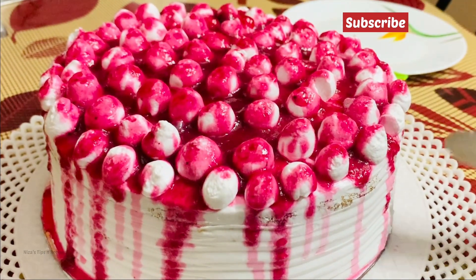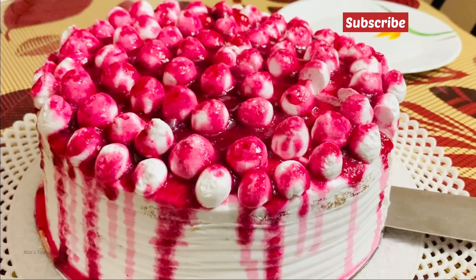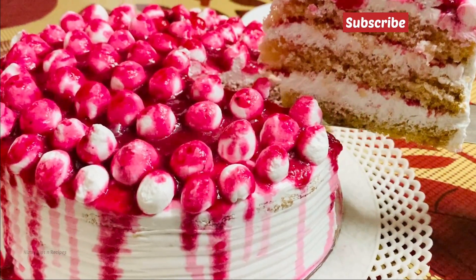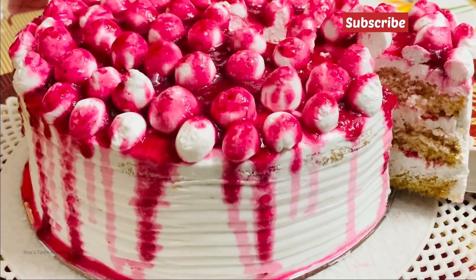Everyone is trying to make this — please give feedback. I'm happy to make new content for you. Also, please subscribe to our channel for more videos.